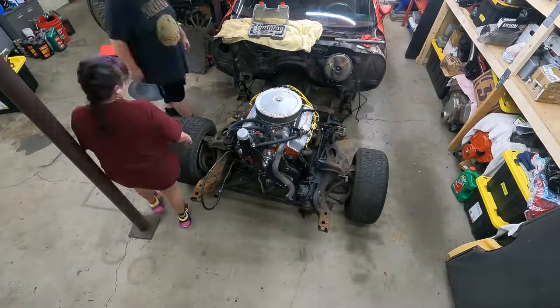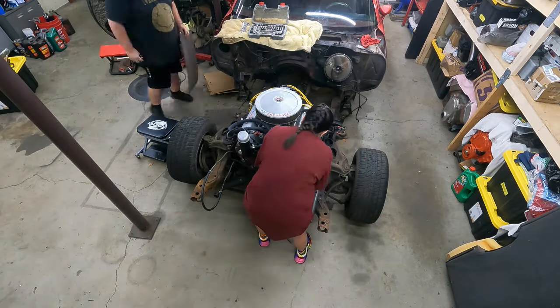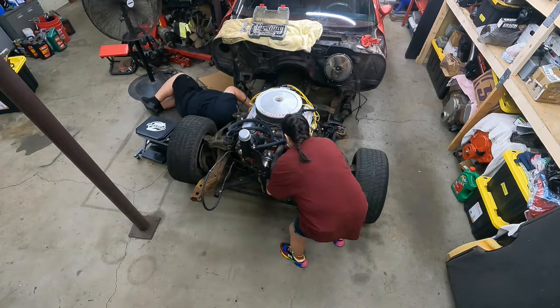The subframe is already disconnected here. We got all the body mounts and the exhaust disconnected, the drive shafts out. We're just trying to get the motor and trans out and the subframe stripped down so we can start building it back up again.